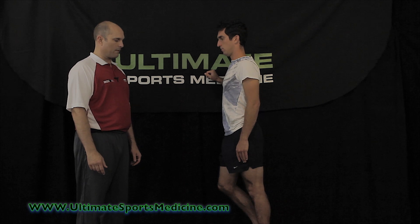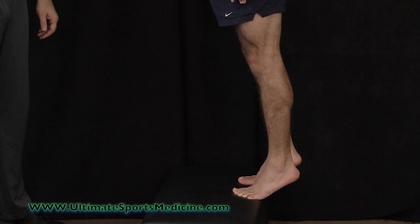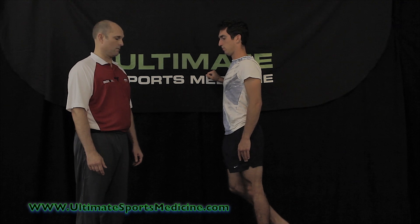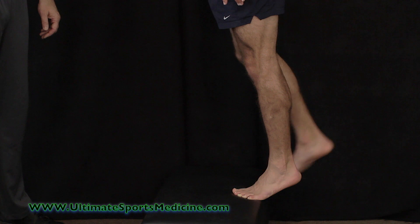Then you'll put the other foot back on and raise again — always raising with both feet and lowering with the affected side. Never raise with the injured calf. So again, up with two and down with one.